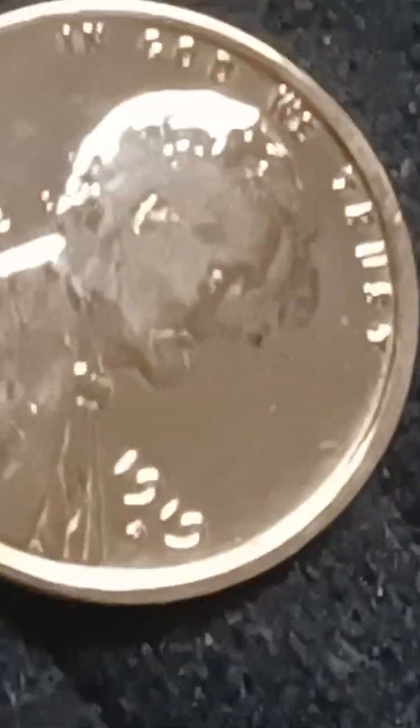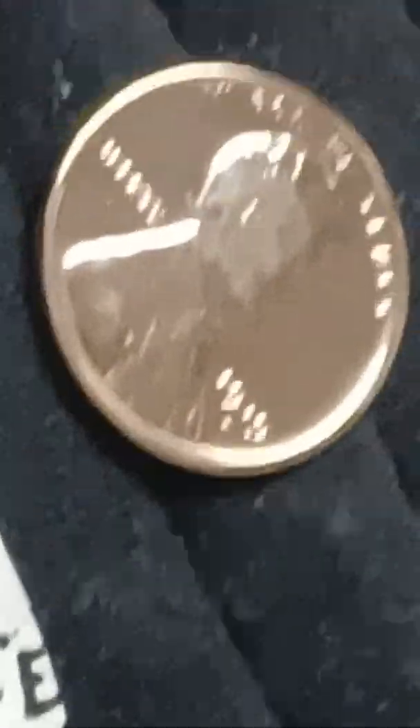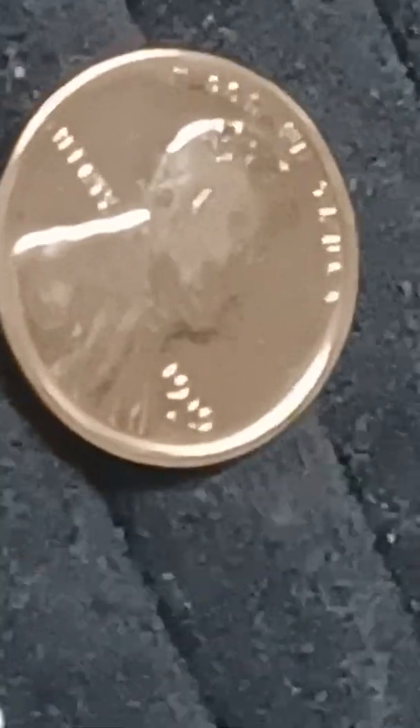Gold — this is what it is. I got six of these pennies, all different years, they got the same coating. They all thick, they all gold, they all got their gold lust. They just stand out from all the rest of the pennies I got — just got their gold lust.